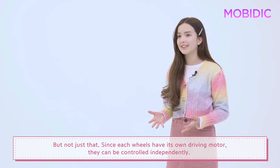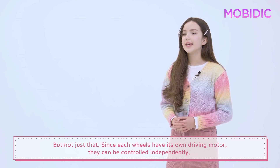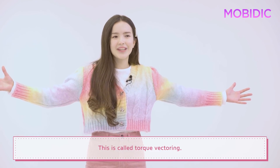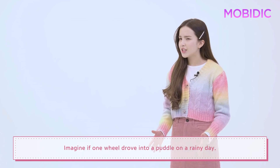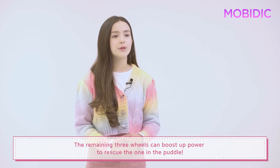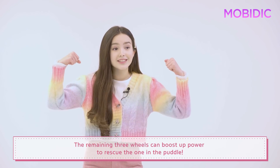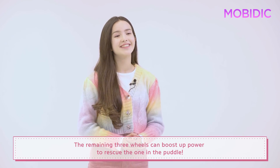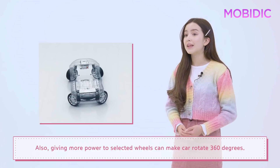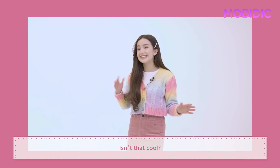But not just that. Since each wheel has its own driving motor, they can be controlled independently. This is called torque vectoring. Imagine if one wheel drove into a puddle on a rainy day — the remaining three wheels can boost up power to rescue the one in the puddle. Also, giving more power to selected wheels can make the car rotate 360 degrees. Isn't that cool?